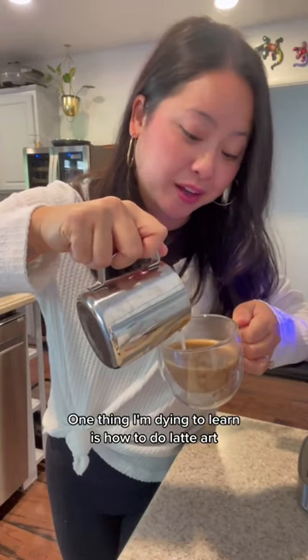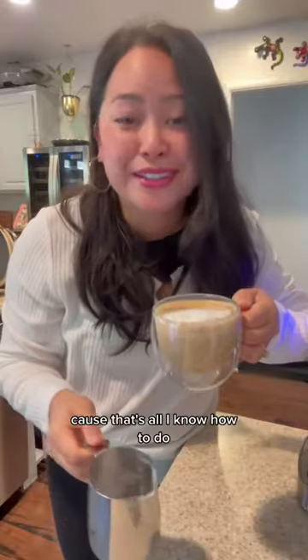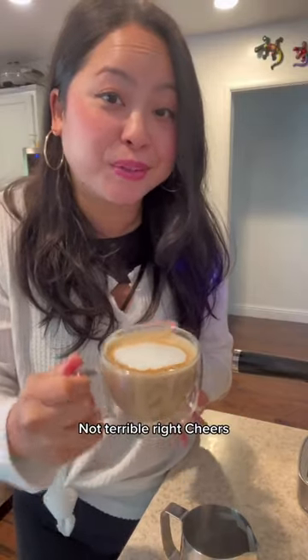One thing I'm dying to learn is how to do latte art, because that's all I know how to do. It's not terrible, right? Cheers. Banger.